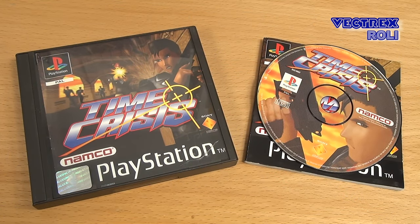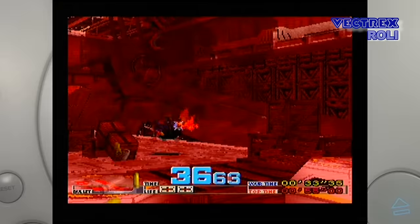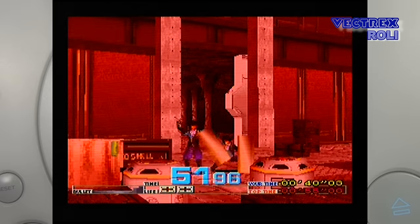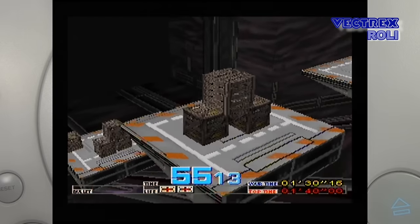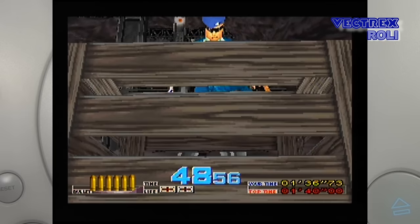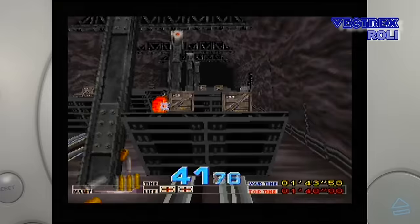Here we see Time Crisis. This was a Namco arcade game which came out in 1995 and was ported to the PS1 in 1997, and in some cases it even came bundled with Namco Guncon G-Con light guns. Time Crisis is a first-person rail shooter — all you need to know is that you have to shoot the bad guys and you can duck behind cover to avoid enemy fire and reload your weapon. In all of those light gun games there is a special screen to calibrate your light gun first. This is just some random gameplay footage, and I guess most people that like light gun games will also like this title. There were also PS2 titles of the Time Crisis series available, but that might be subject for another video.